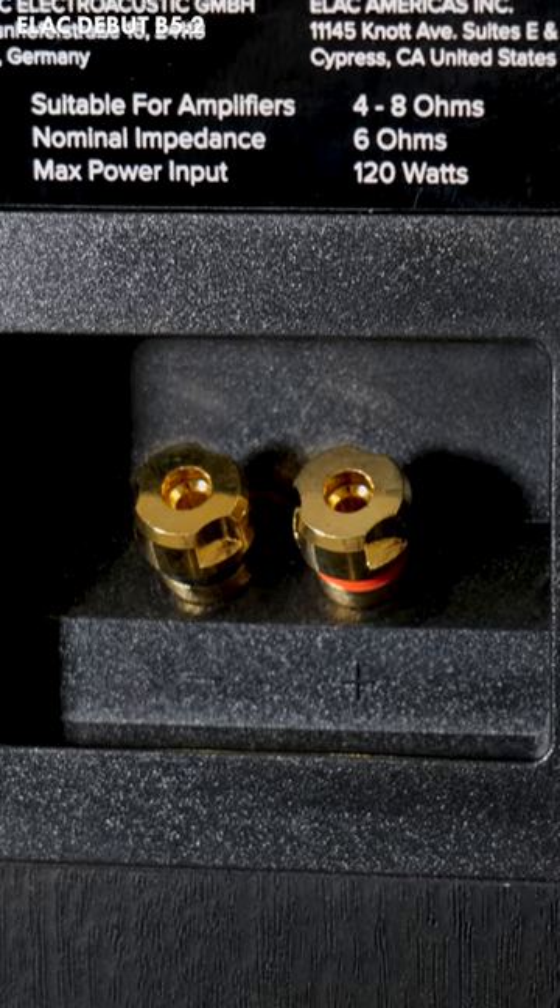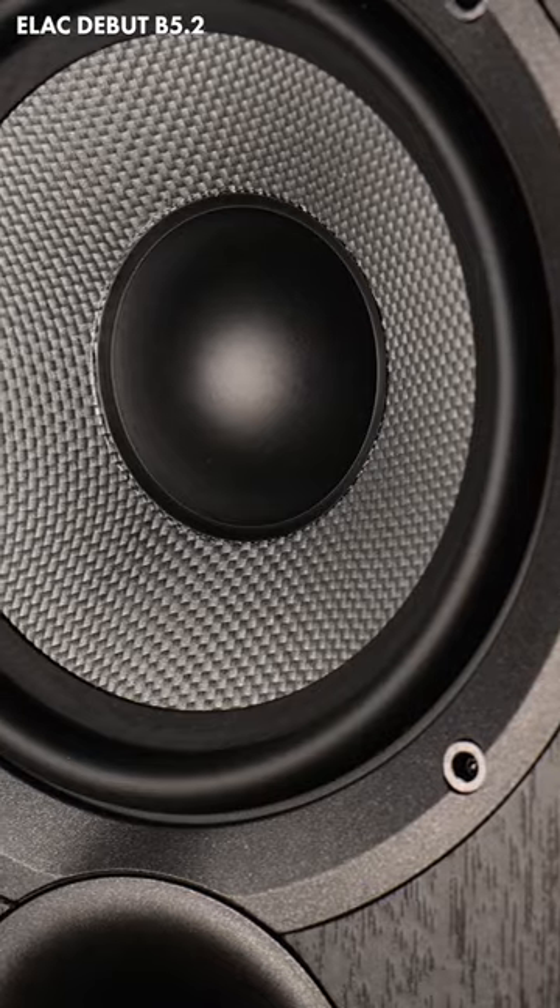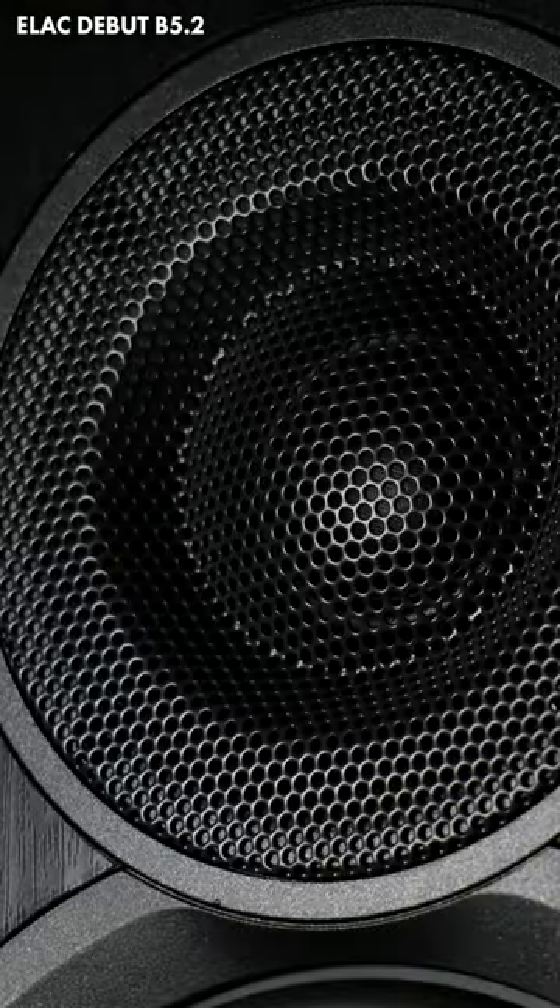They've got pretty good construction considering their price point, and the front port means that they're not too fussy about being placed close to the rear wall.